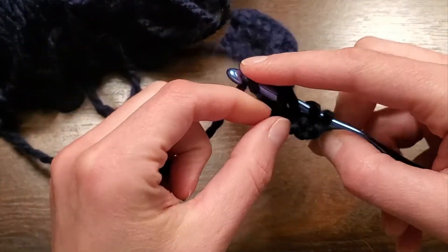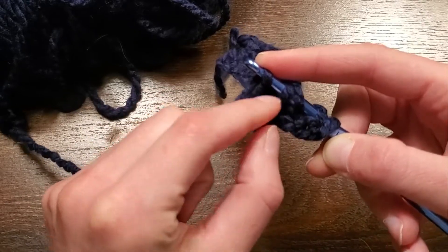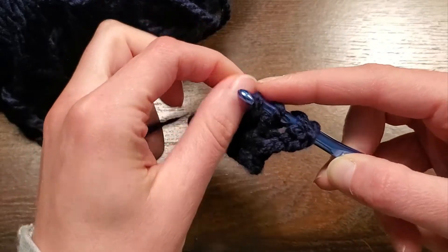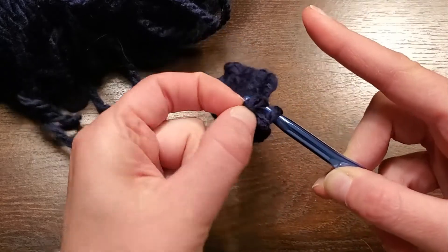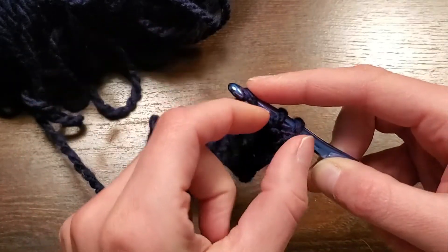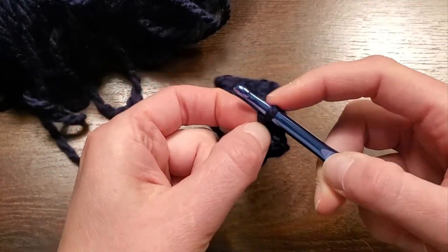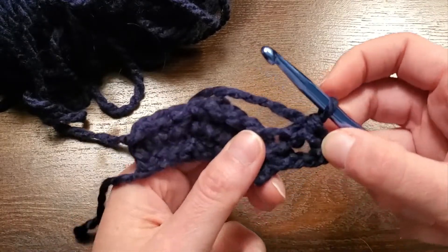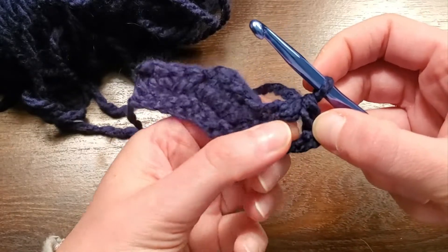I'm going to yarn over again and I'm going to pull these two loops up and over. Yarn over. Pull the middle two loops up and over. Yarn over again, and grab the bottom two loops and pull them up and over. So it's two, two, and two. And you can see that stitch there — it's very big, very airy.